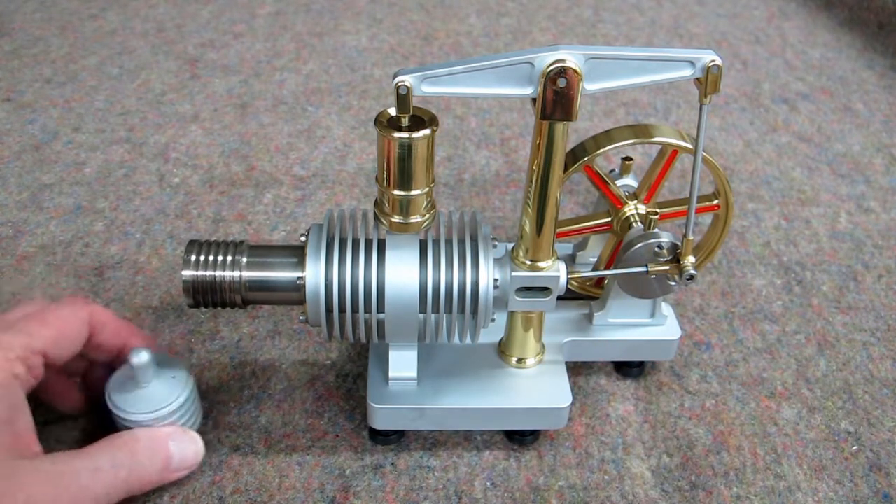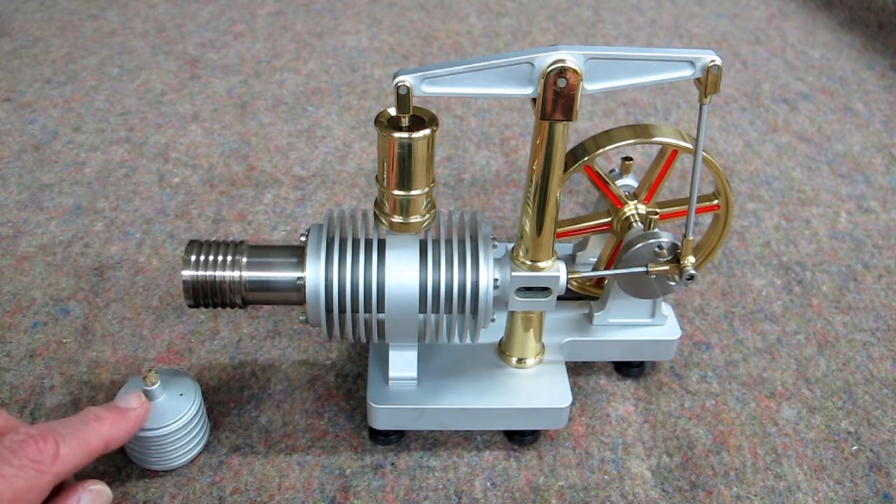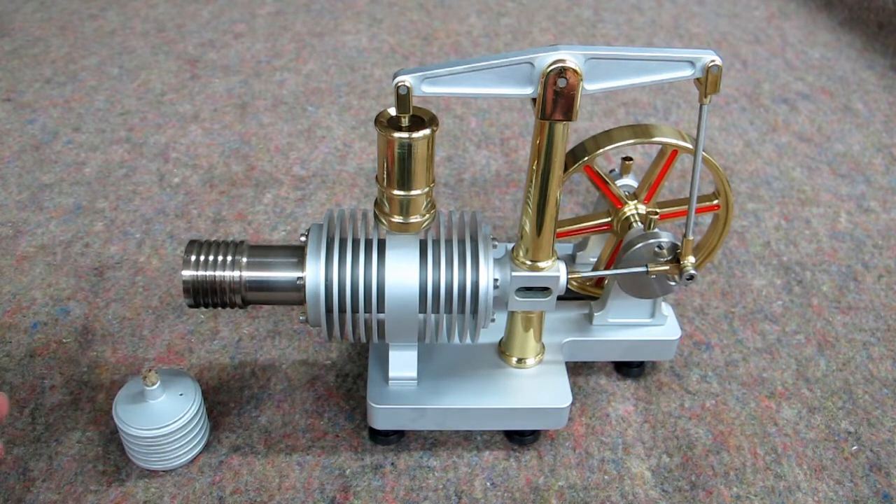And then there's a little alcohol lamp. I adjust this wick down to where that fire is not too big.